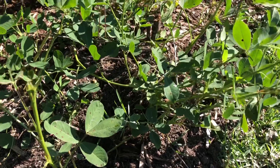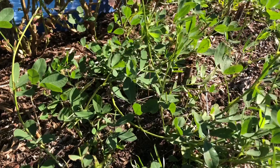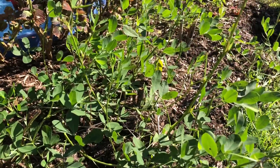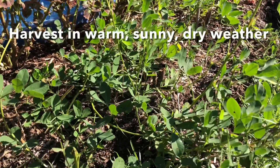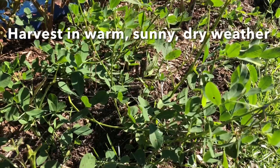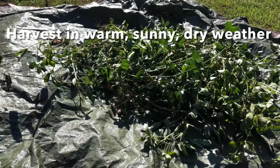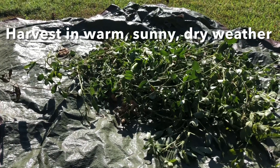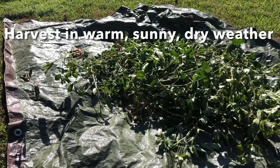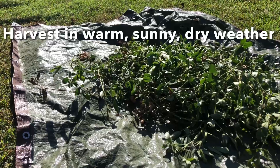Before I start yanking these out of the ground I wanted to show you the plants themselves. I've often waited until the foliage got more yellow, but what I've learned from the farmers is that harvesting of peanuts is usually timed with warm, dry weather — and that's what we're having right now. The peanuts will need to sit in the sun to dry out for at least a week, usually a little longer, which is why I put them on a tarp so that if we get wet weather I can drag them into a covered space and put a box fan on them.